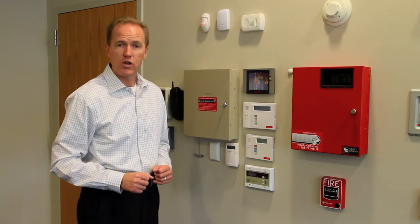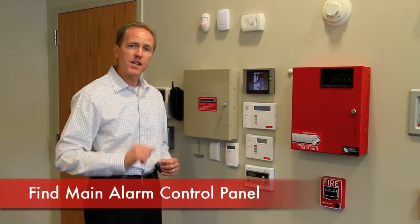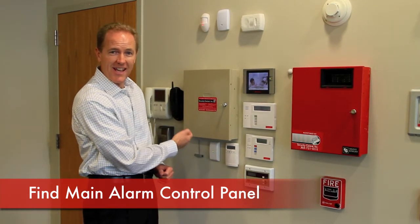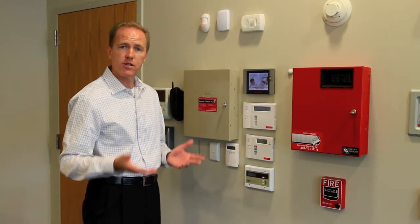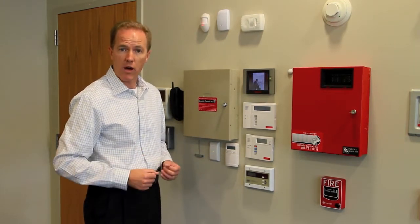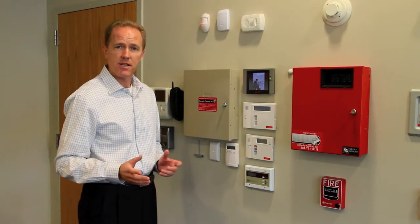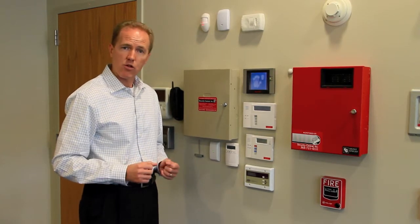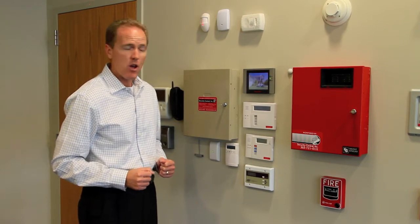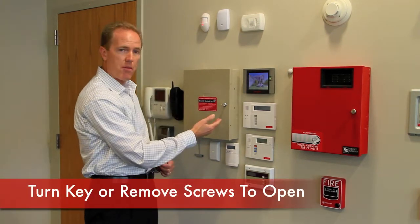But it's easy enough that you can do it yourself. So the first thing you need to do is identify the location of your main alarm control panel. In most cases, if it's a house, it will be down in the basement near your mechanical area where your furnace and water heater are located. If it's a business, you might want to look in your electrical closet, or near your phone system equipment, or possibly in your back warehouse storage area.